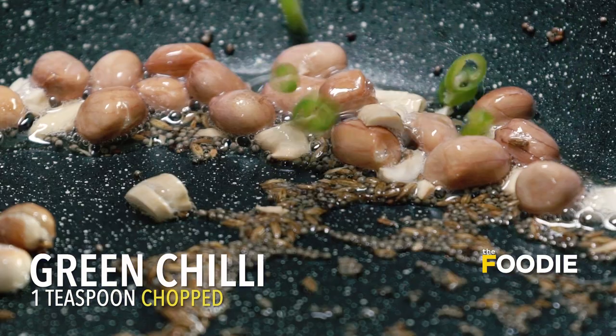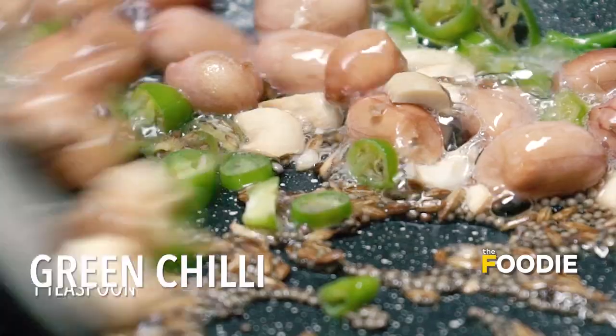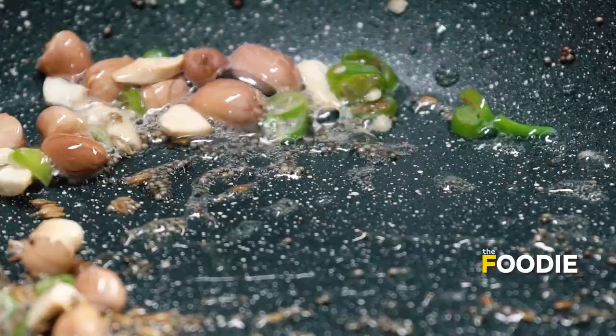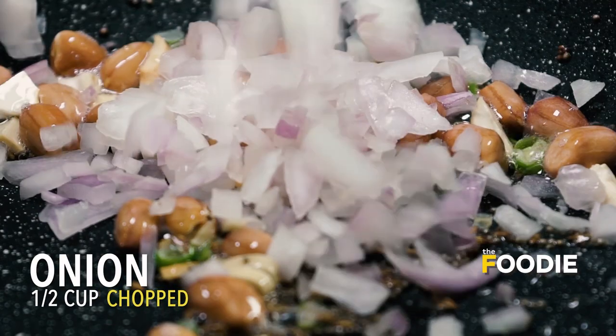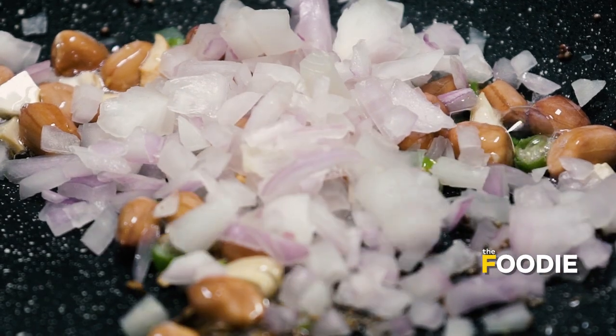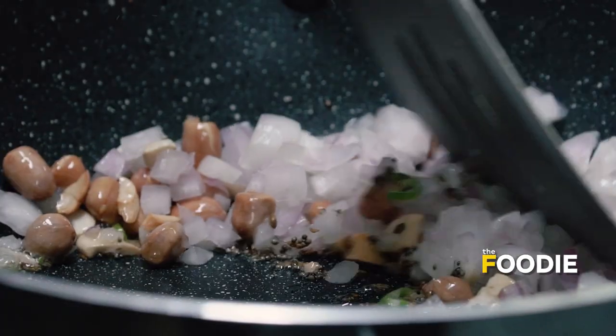I am going to add in some chopped green chillies and give it a little stir. Then I am going to put in some finely chopped onions. We want our onions to become translucent, not golden brown.